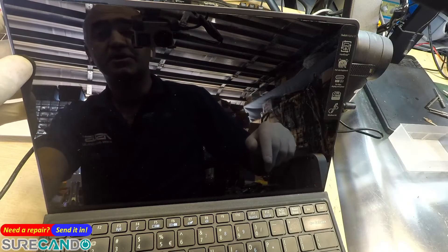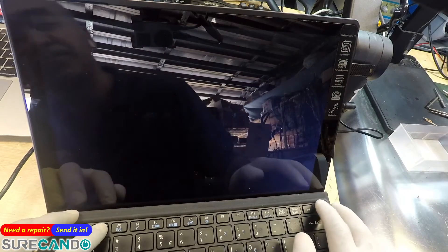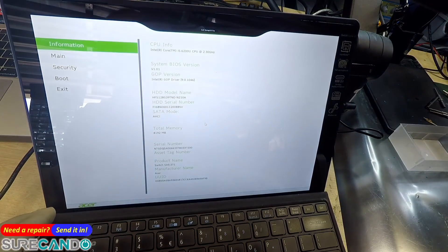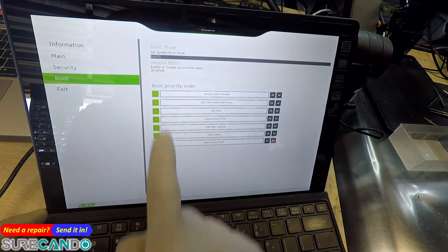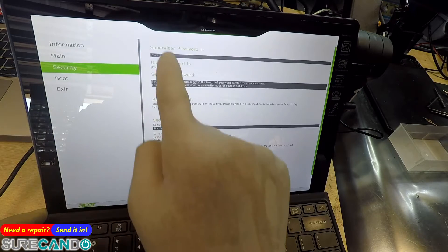Turn the computer on and keep tapping F2 and Delete keys. If you go into the Boot menu you can see you can't change the secure boot setting no matter what.